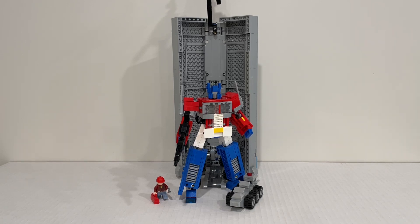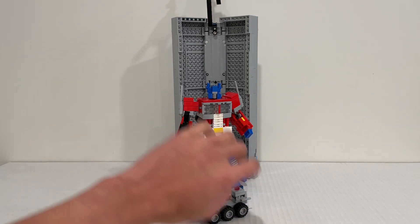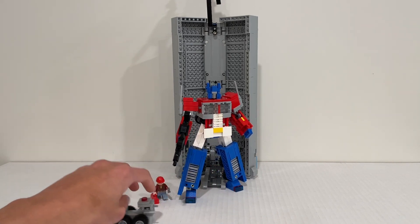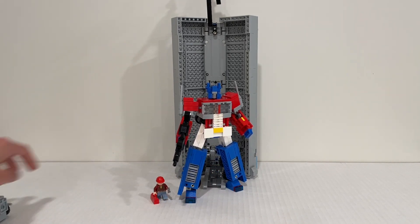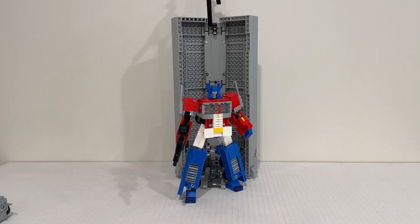With that being said, let's get straight into this review. I've also made a few modifications to the figure itself and added a lot of accessories. If you want to see build videos of either the Prime itself or all these accessories I built, I'd be happy to do that — just let me know down in the comments below.